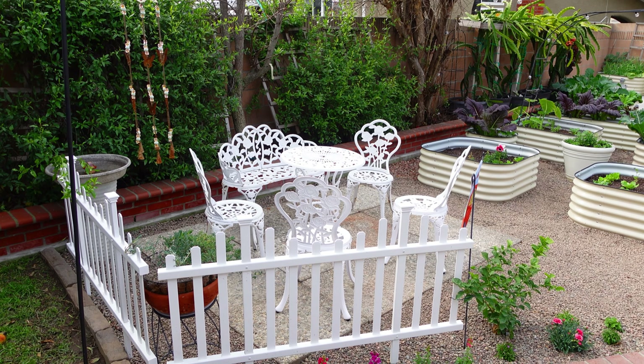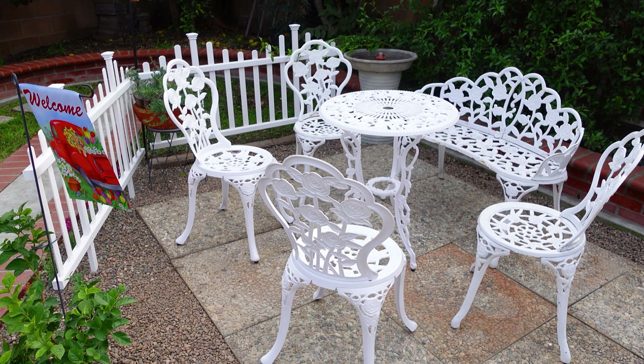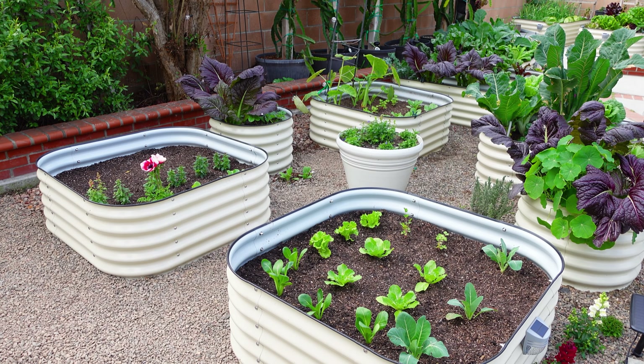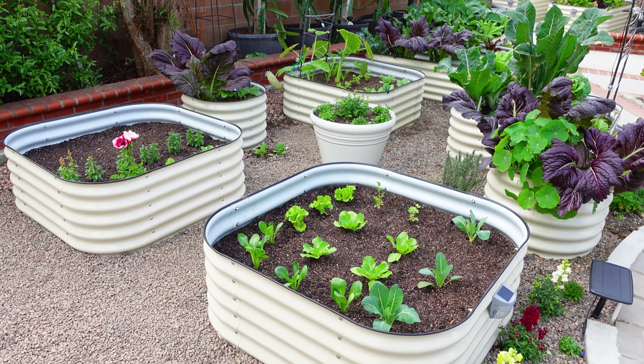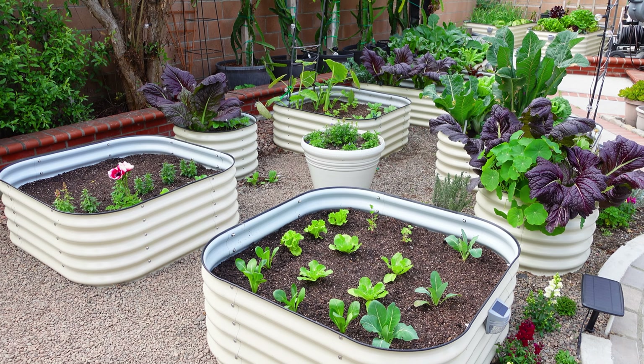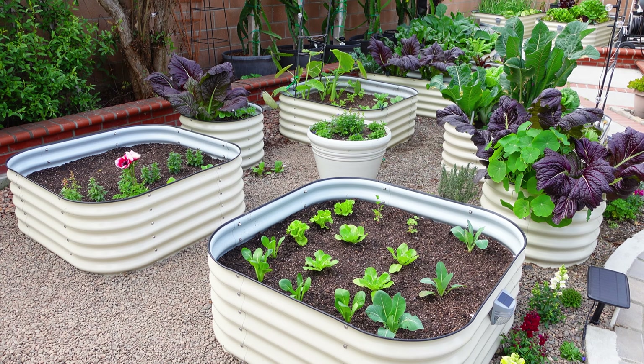Garden project day five and we finally finished the space, and I love it so much. It came out so well. I always wanted a seating area right in the garden space where I can relax, have some tea, sow some seeds, and do other things in the garden.